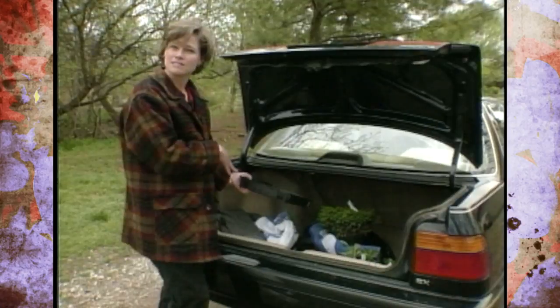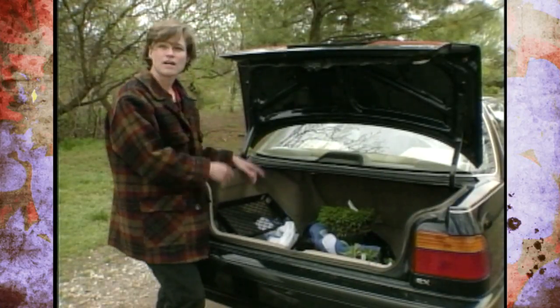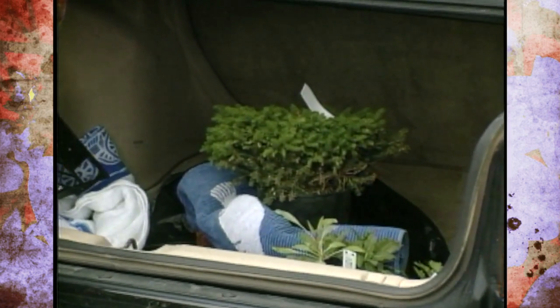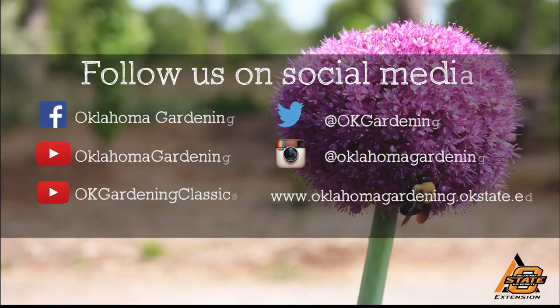So just think about putting some of this in the car before you leave, or this time of year, just put them in the trunk and then you're ready to go whenever you spot that great plant. We hope you enjoyed this video — it's part of our OK Gardening Classics YouTube channel. You can also find more recent videos on our Oklahoma Gardening YouTube channel, and join us on social media for great gardening tips, photos, and discussion.